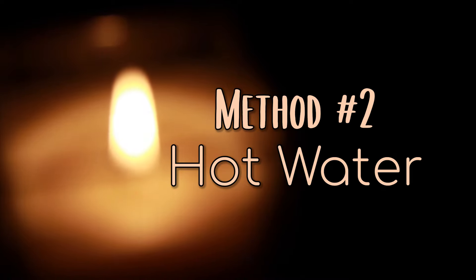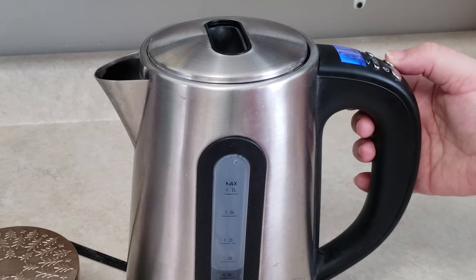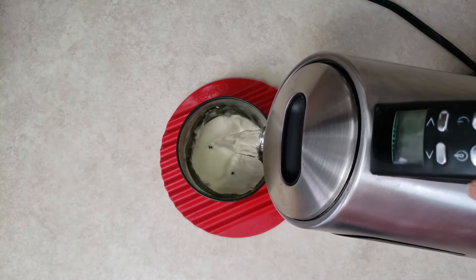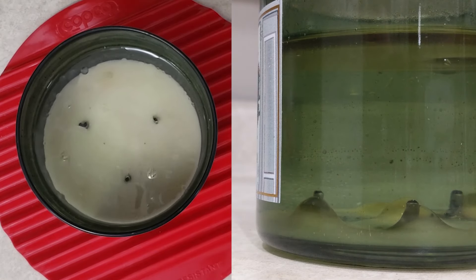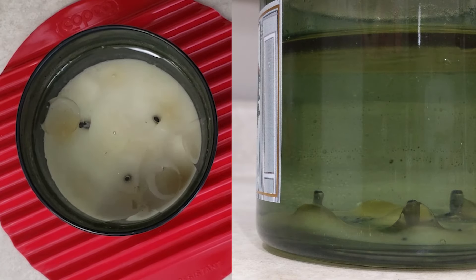Method 2: Hot Water Removal. I heated up my water kettle to 100 degrees. Once heated, I poured the hot water directly into the jar. The wax from the bottom of the jar will slowly rise up to the top of the water. The wax will bubble up from the bottom and it looks so cool.